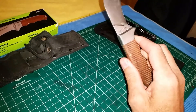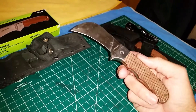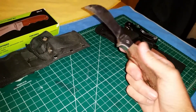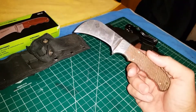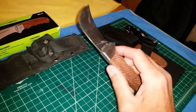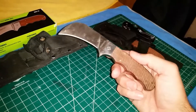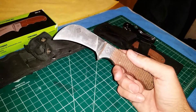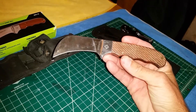The Greenlee fixed hawkbill knife, also known as an electrician's knife or a lineman's cable repair knife. A lot of people that lay carpet carry these — it's just an all-around great utility knife for professionals.